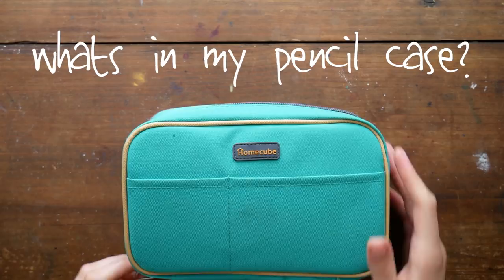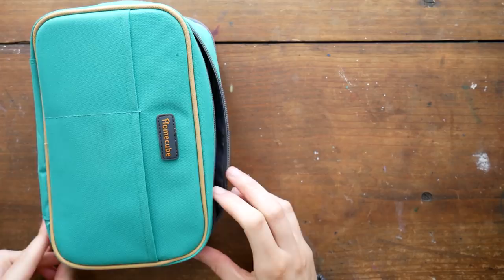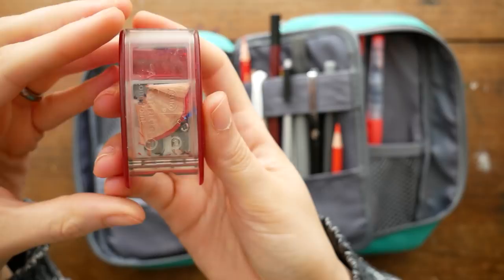Hey guys, welcome to another video. Today I want to take you on a walk through my pencil case. The case I have is the Home Cube large capacity pencil case. I really like it — I like the pockets and the compartments — but I think it's a little large, and we'll talk about that as we go.